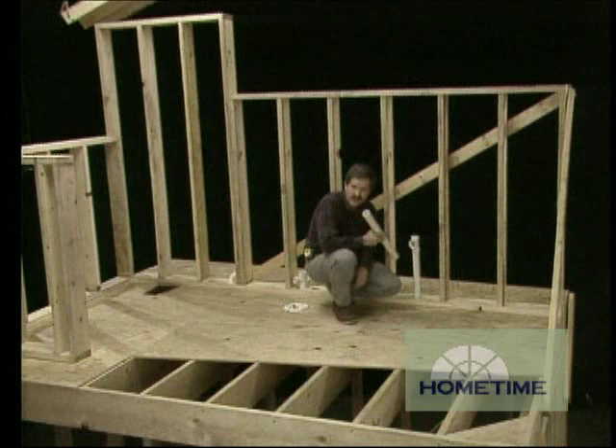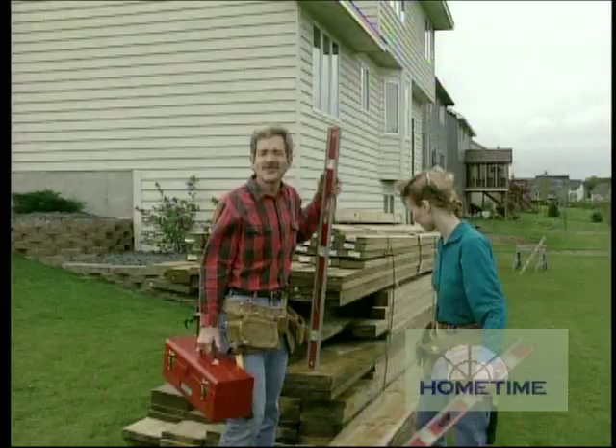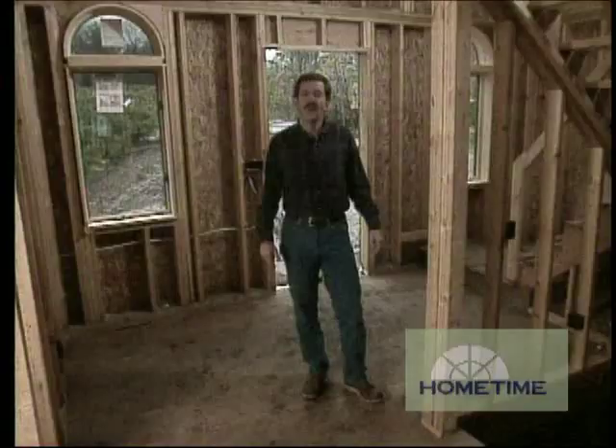A good place to start here is at the sink location. I first measured down from the pre-bowled whore. What did you say? We're just getting ready to build a deck here on the back of this house. A deck?